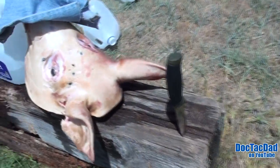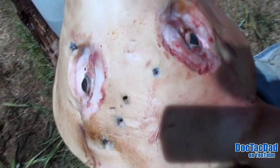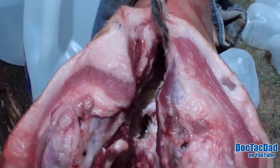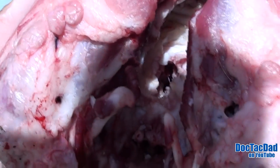Alright guys, we got a capture here. This is the entrance wound for the Remington Golden Sabre, and then if we flip the hog over here, you can see the exit right there into the soft pallet. Hopefully you can see that — let me turn it around and get some sun onto it. There it is, right there inside of the cavity, as you can see.